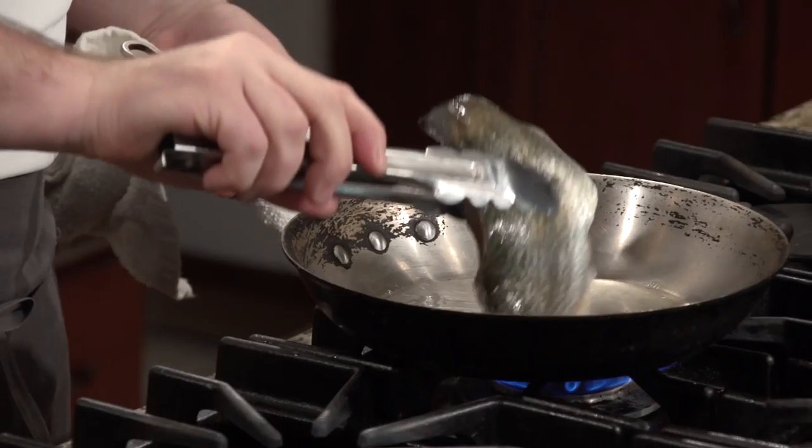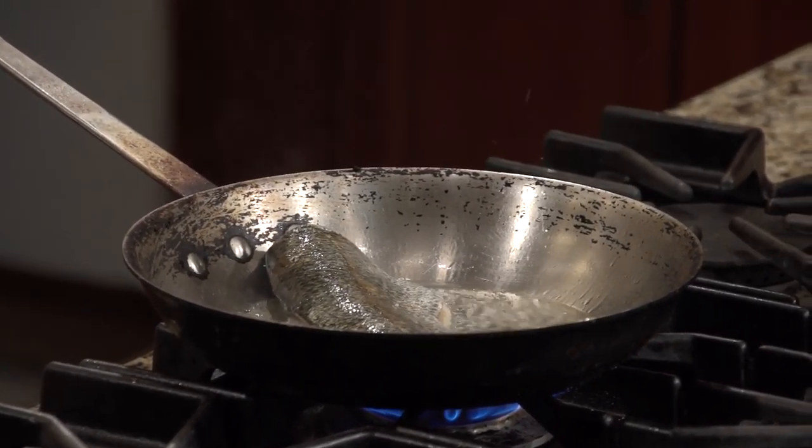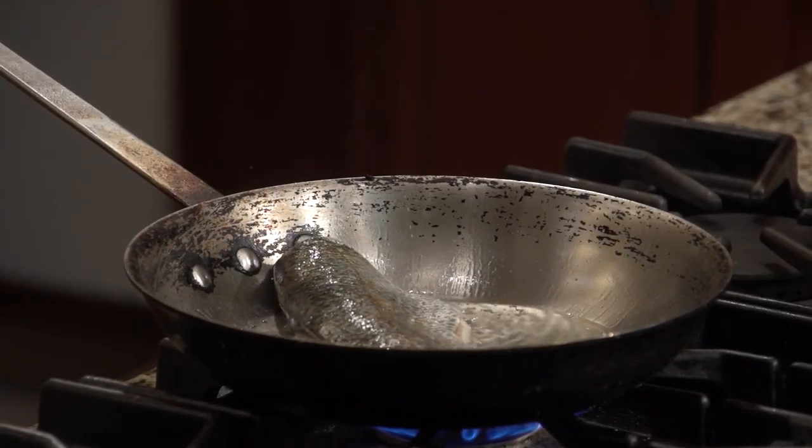You want your oil to be just shimmering, not too hot. You'll finish this in the oven? Yes. You're just going to let it brown first — basically get the skin crispy and then throw it in the oven to finish at about 375 degrees. Just let it cook right through.